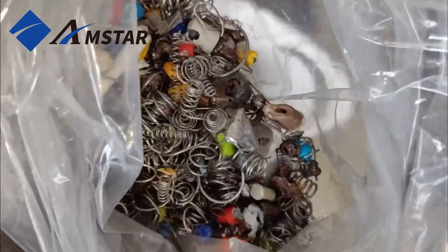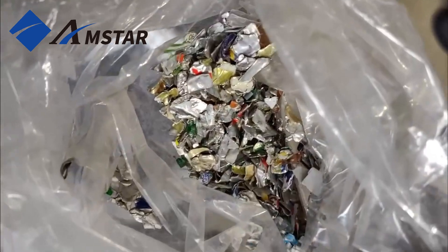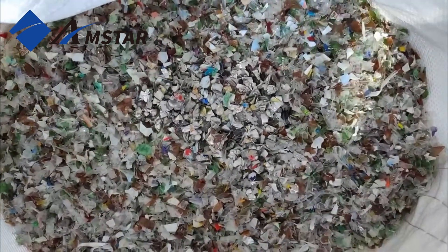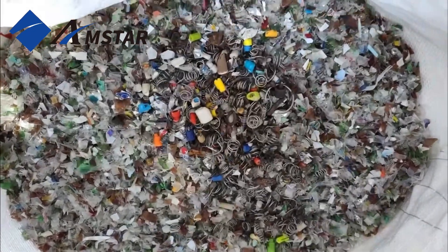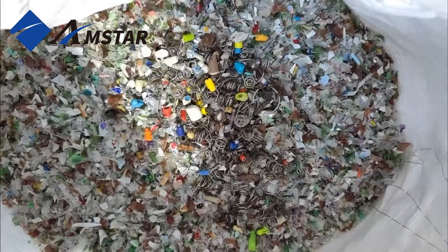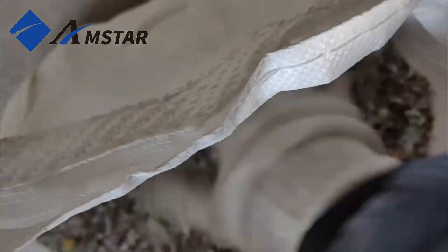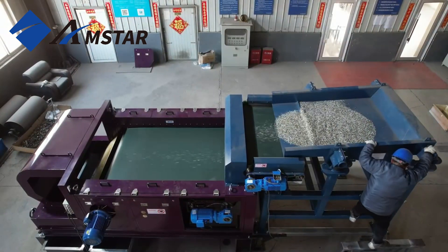Now let's move on to the test run with PET Flakes. To demonstrate the machine's capabilities, we've added a mix of contaminants — aluminum flakes and stainless steel springs — which are commonly found in recycling streams. We've mixed these materials thoroughly with the PET Flakes to simulate a real recycling scenario. Next, we'll start the machine to show how it separates these impurities.